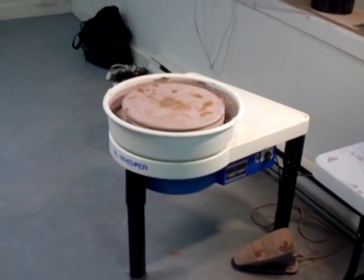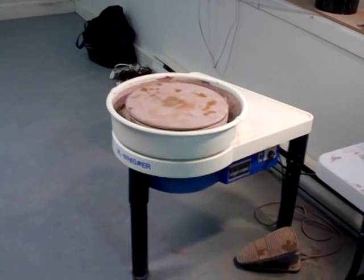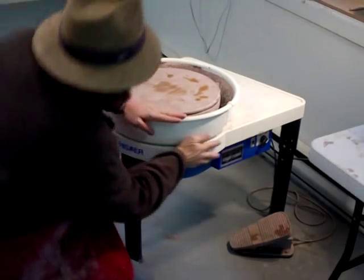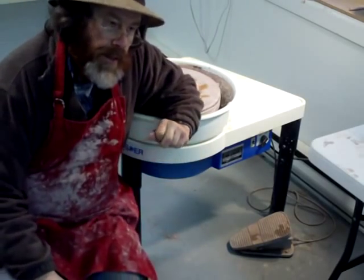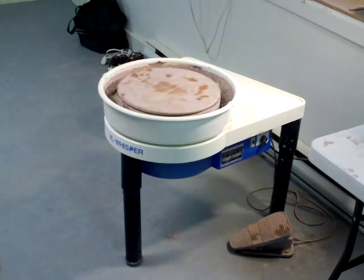This particular Shimpo wheel I've got down here is a Shimpo VL Whisper. Sometimes it's useful to hear what other people think of a certain product. I like to read reviews — what other people think helps me and influences my decision about whether I'm going to buy something. So this is not going to be an in-depth discussion, just a few thoughts about it.